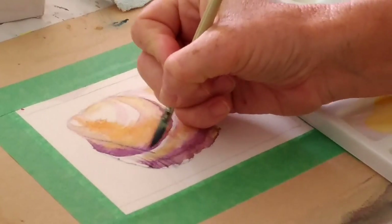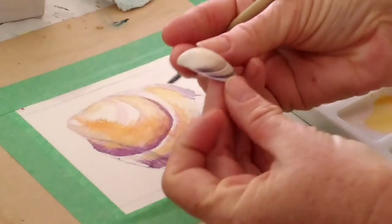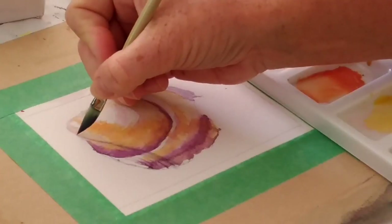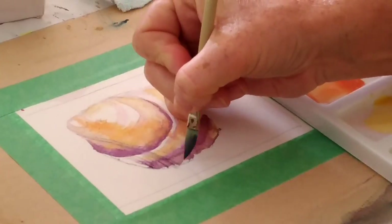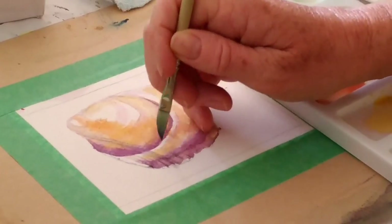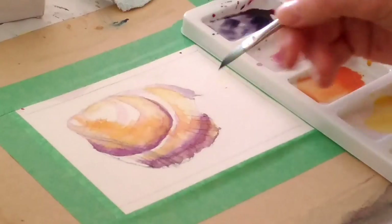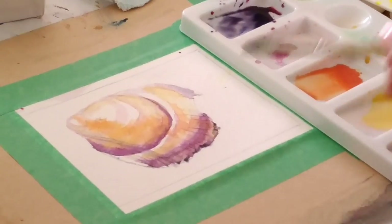I'm looking at my shell — this one's got a funny curve on it, so it doesn't actually meet right at the top. It comes down around here. That line is going to meet up at the top of the shell, and I'm also putting in a bit more of that down the bottom to define the bottom of the shell.